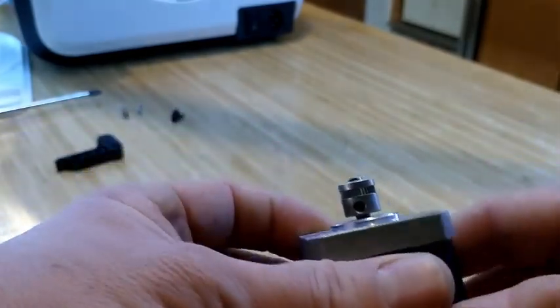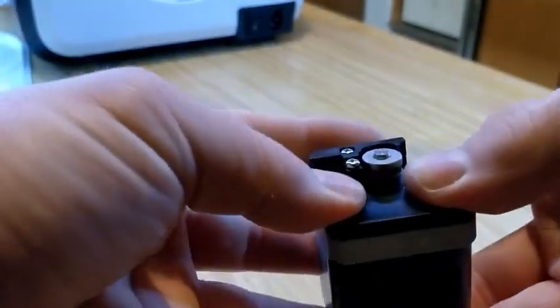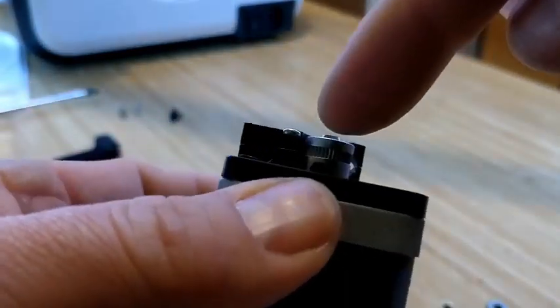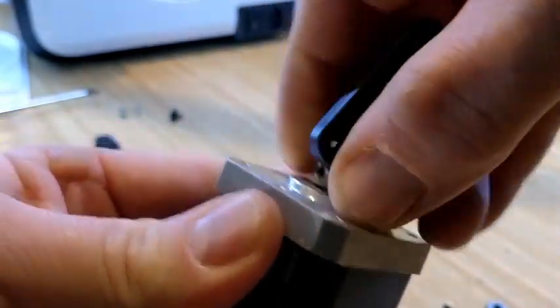Using our two millimeter hex key, we should just simply be able to remove it. This step is fairly important. The reason I'm putting it back on is because I want to show you that the feed gear has to line up — the teeth line up with the hole almost at the center of that line.